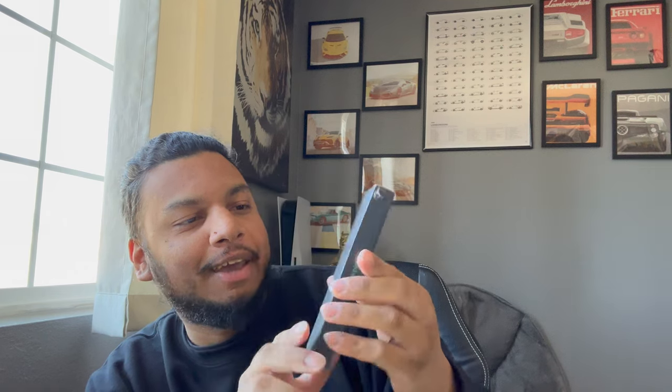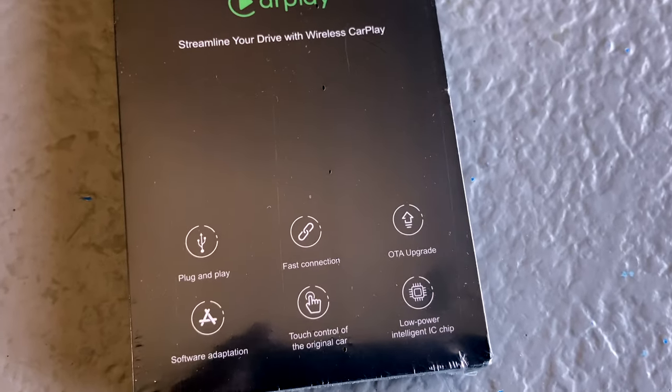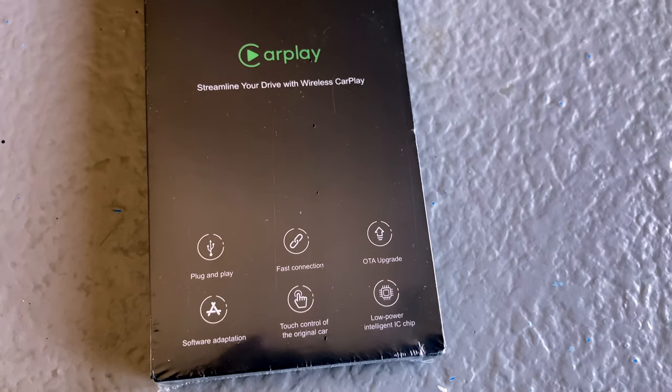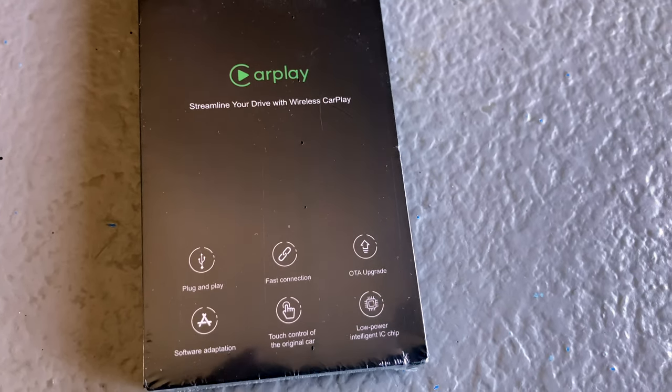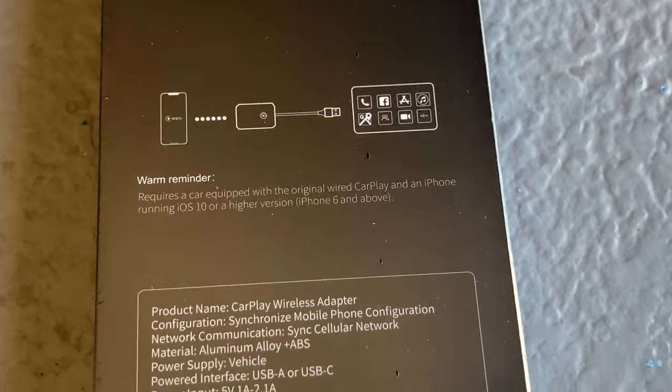Welcome back to another episode. 71 Racing got ourselves a pretty cool package today, so let's get right into it. This company hooked it up and provided this CarPlay device. The device provides a various amount of features: plug and play, fast connection, OTA upgrade, software adaptation, touch control of the original car, and a low power intelligent IC chip. It even provides a warm reminder because they have your back.